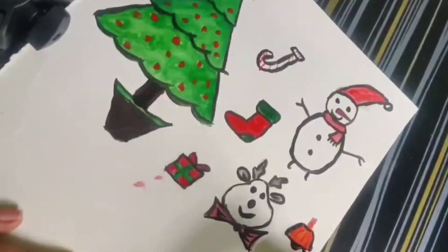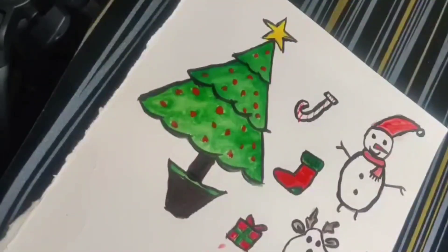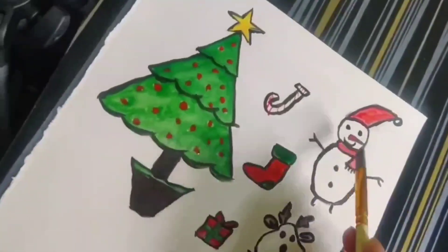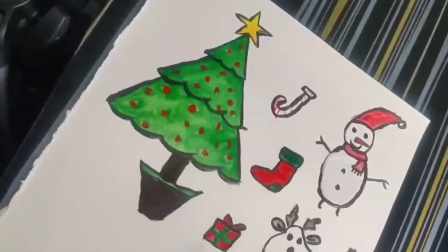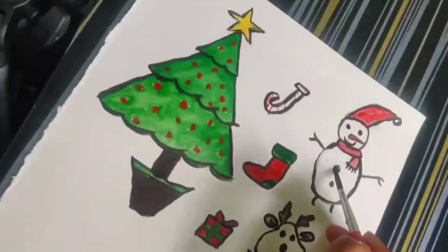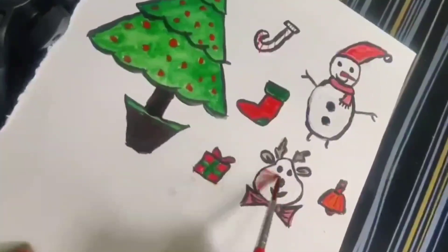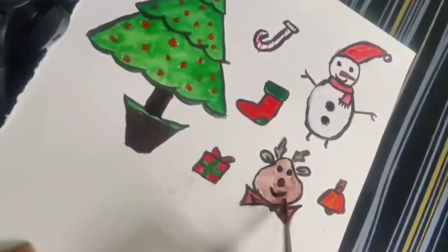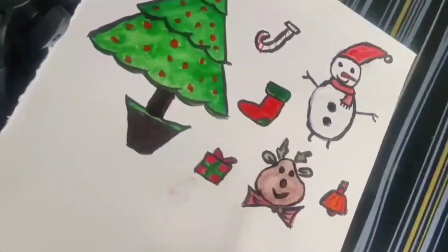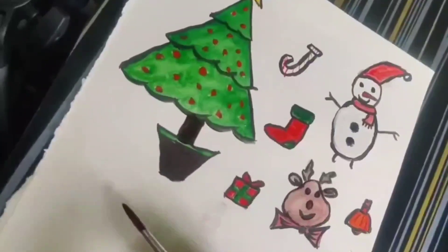We will draw the bell. We will color the snowman with white color, or else we can leave it. Let's add and highlight the buttons. We are done with the snowman. Let's paint the reindeer with a brown color — it should be very light brown. We are done with the reindeer. Let's end up and write down Merry Christmas.